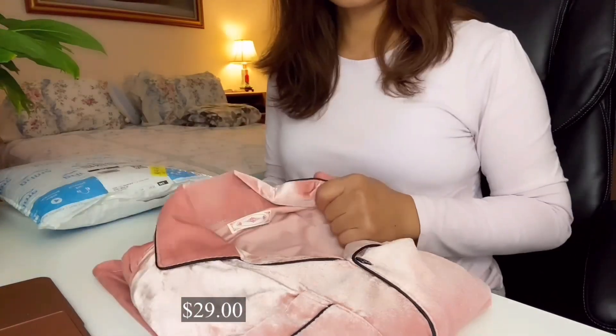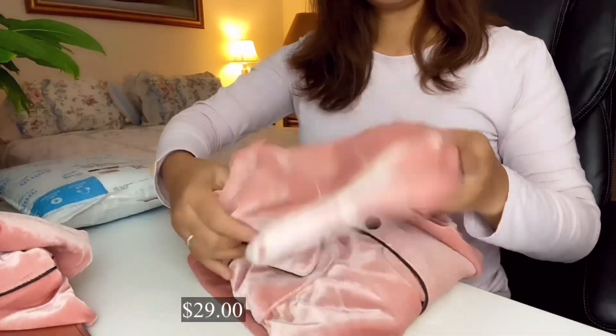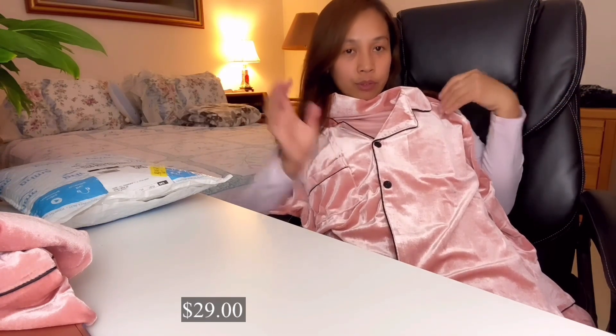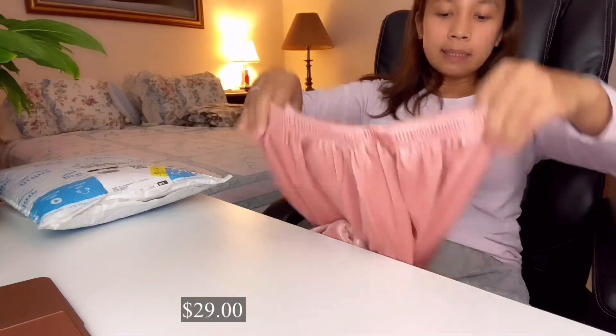So this is it guys — it's a pajama set. This is the top part. I'll try it on later so you can see if it fits me or not, so I can figure out if it works. If it doesn't fit, I can return it — with Amazon you can withdraw your payment anytime. Here's the pajama bottom, and it's so nice.